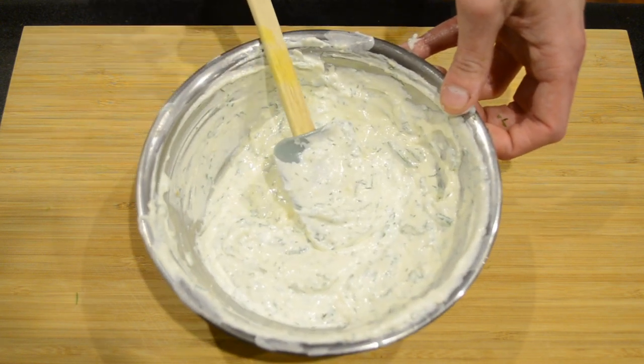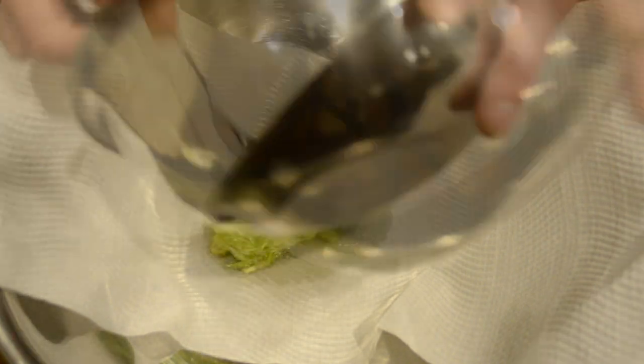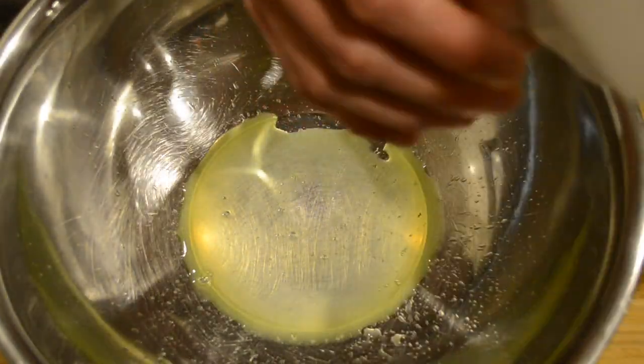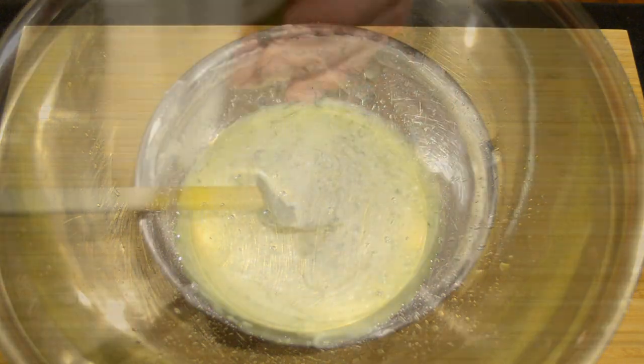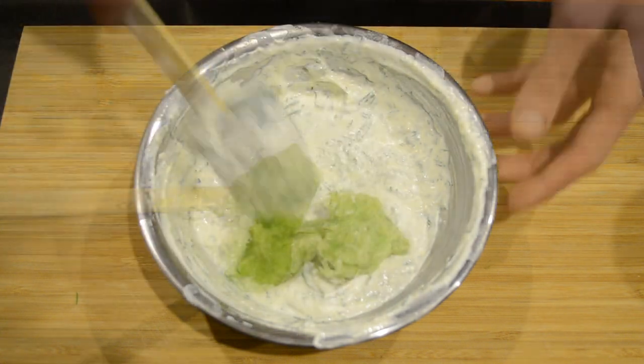Now I'm going to put this aside and drain off our cucumber. In a large bowl I have some thick kitchen cloth. I'm going to pour the cucumber onto it, wrap it up, and squeeze that excess moisture out. We're then going to add the squeezed cucumber to the yoghurt mix and stir it in.